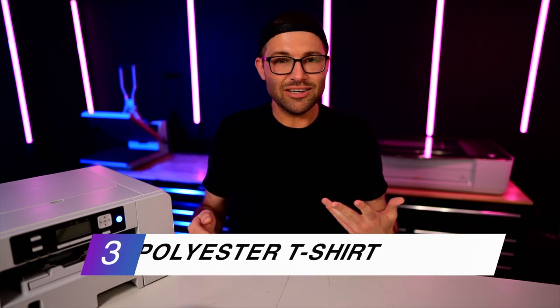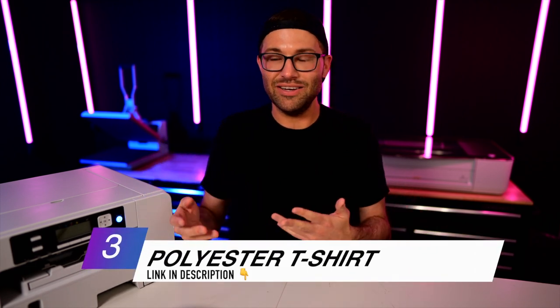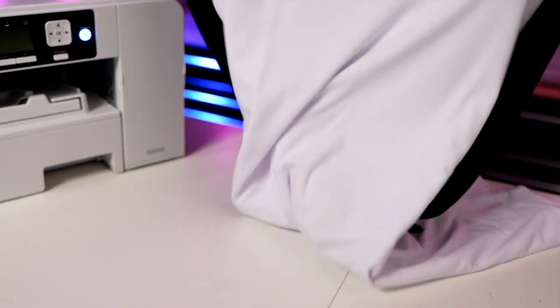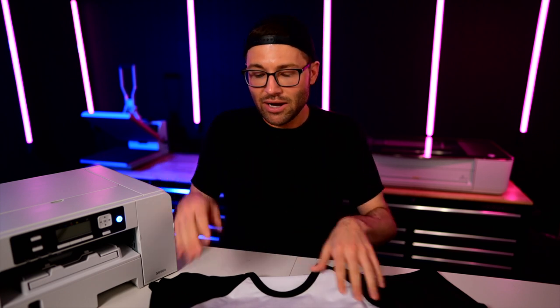We're also going to need a t-shirt to sublimate our design into. I am using this raglan-style, baseball-style t-shirt. I highly recommend using a t-shirt that has at least 60% polyester or higher. My personal preference for a really vibrant, bold design is 80 to 90% or higher. This particular shirt is 95% polyester, so it's going to have a really nice vibrant design.